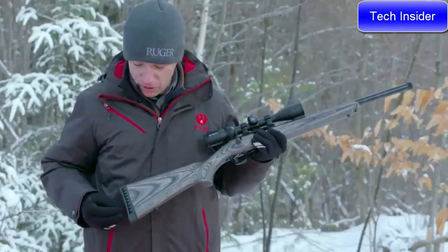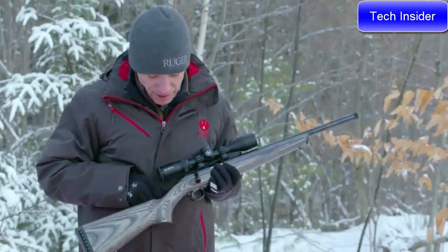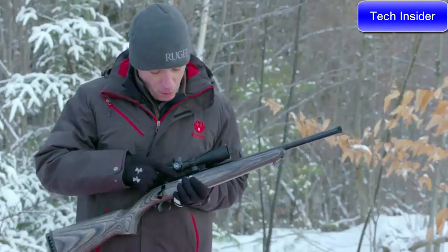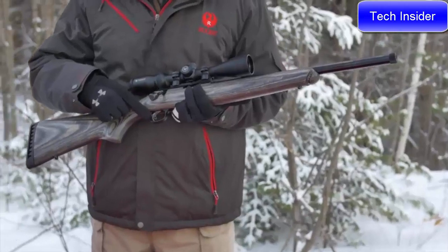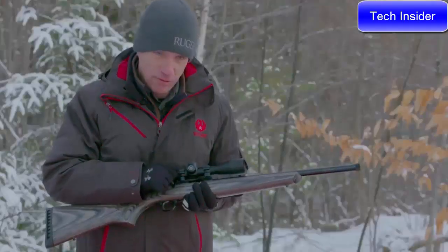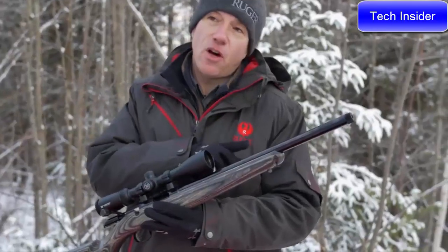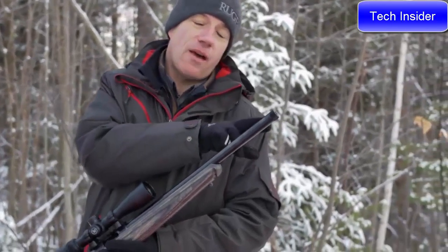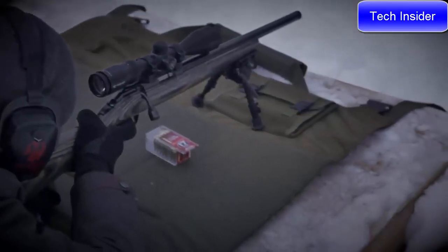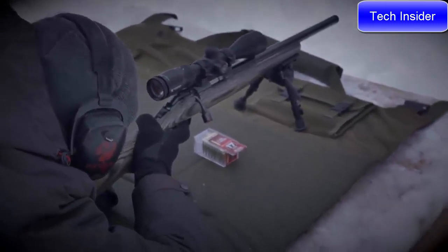This new target model features a soft rubber butt pad, a nice laminated stock, tang safety, a one-piece scope rail, and the Ruger Marksman adjustable trigger — a very nice, light, crisp trigger adjustable in pull weight. Most importantly, this heavy contour target barrel capped with half-28 barrel threads will really help you get the most out of your accuracy work and really enjoy shooting this new Ruger American Rimfire.